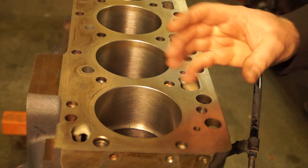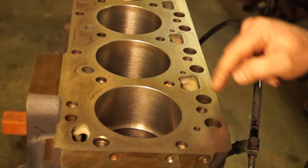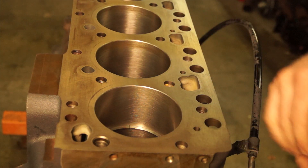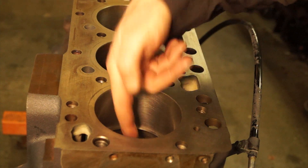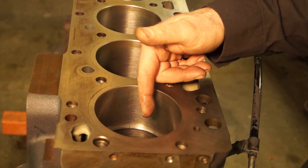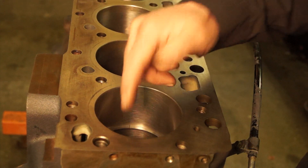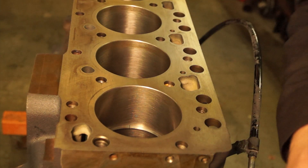A little trick for measuring whether you have too much taper in the bore itself is to physically measure the ring gap at various spots inside the cylinder bore. If you measure it at the bottom, where in theory there is the least amount of wear, and compare the difference to the ring gap at the top, where there's the most amount of wear, then you can determine how much taper you have.